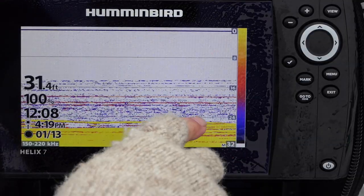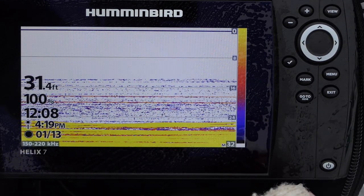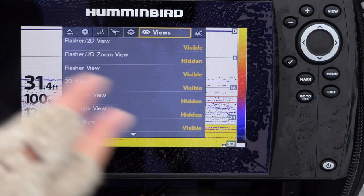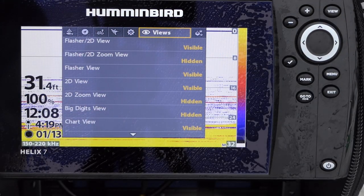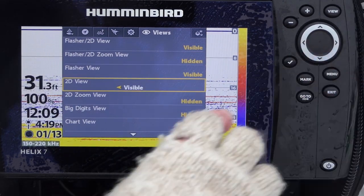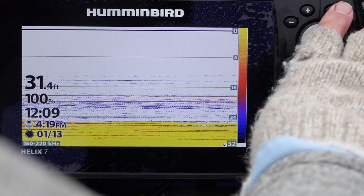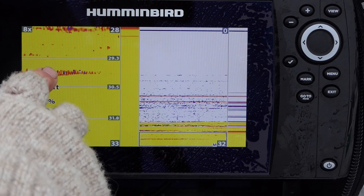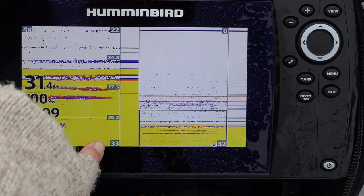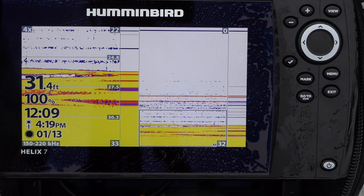You can see there's individual perch here, but it's really masked because they're all packed together and it makes it really hard to see individual perch. So one thing we can do is go to the menu twice, go over to views. In the first video I showed how I eliminated most of the views I don't use, but now we're going to go to a zoom view. I'm going to make the 2D zoom view visible, then exit. Now I have the zoom view here on the left, and I can back that off a little bit — now I'm just looking at 22 to 33 feet and I can see a little bit more separation of the targets.